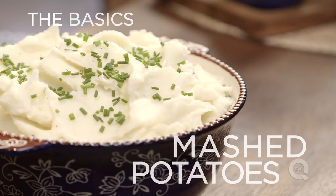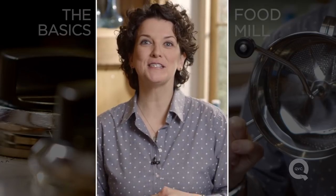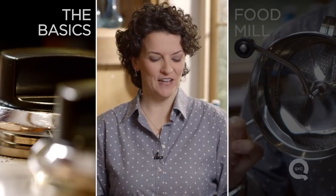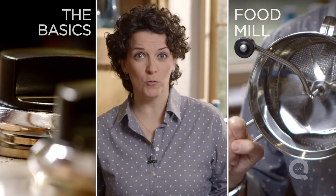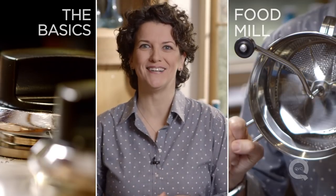Perfect fluffy mashed potatoes. Thanks for watching. If you'd like to see more of the basics, click over here. If you'd like to learn about our food mill, click over here, and if you have any questions, comments, or suggestions for more basics, put them in the comments section below.